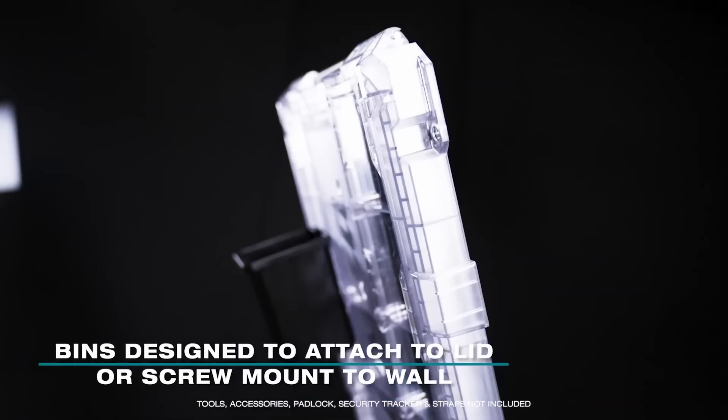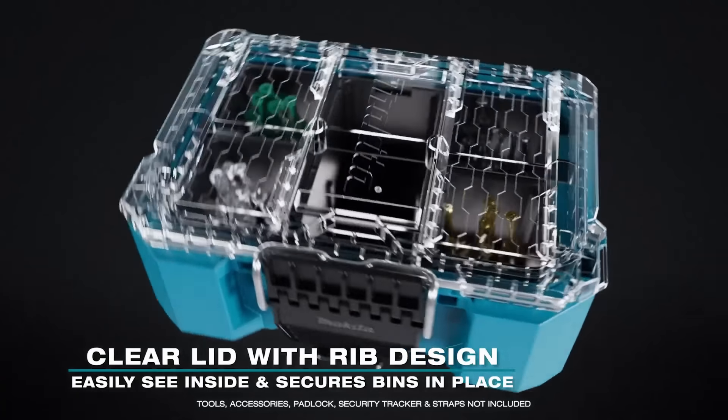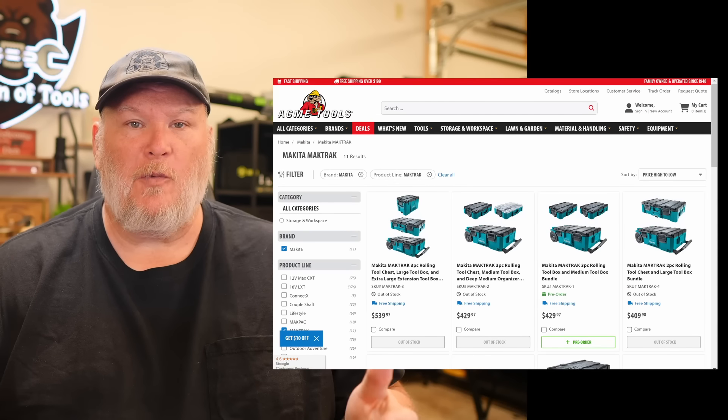The organizer bins are designed to attach to a lid or screw mount to a wall. The clear lid makes it easy to see the contents, while the rib pattern prevents small parts from traveling bin to bin. They look great — it looks like they have a good selection. They keep going into more detail on each one, so I'm going to take that section and put it at the end of the video if you want to watch it, but I'm not going to comment further on it.